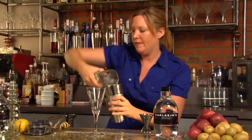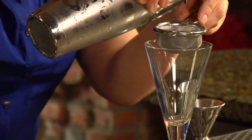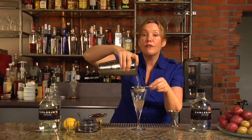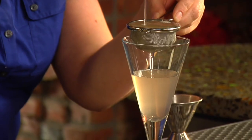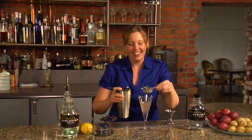We're ready to pop this open, and we're going to double strain this. We're double straining it because there are little bits of blueberry that we don't want to have floating in our drink. It's very easy — you just strain it the way you would any other cocktail, and you have this little sieve, which most of us have in the kitchen if we like to cook.